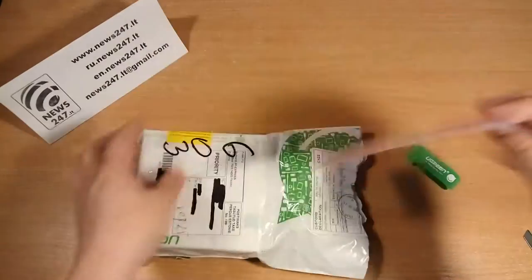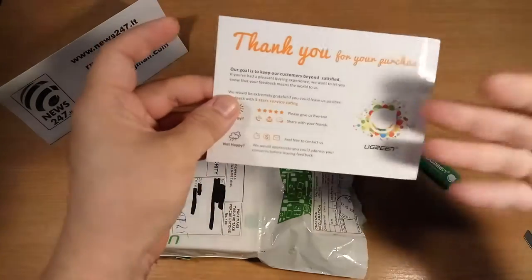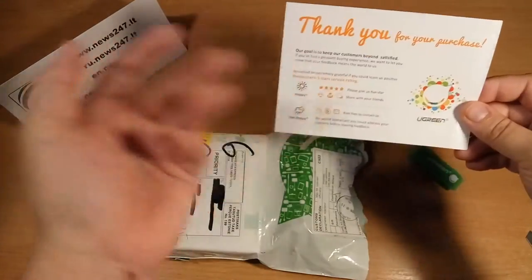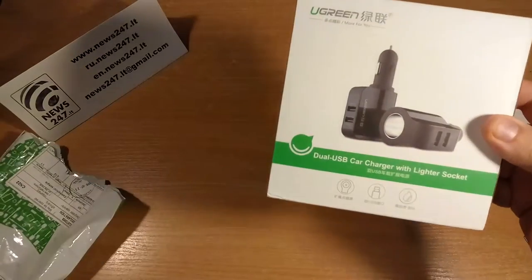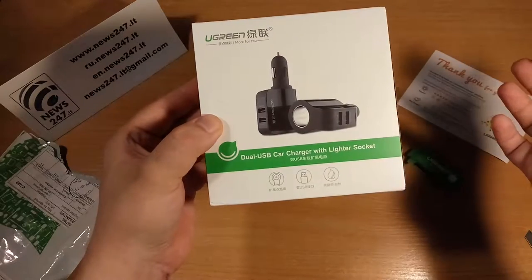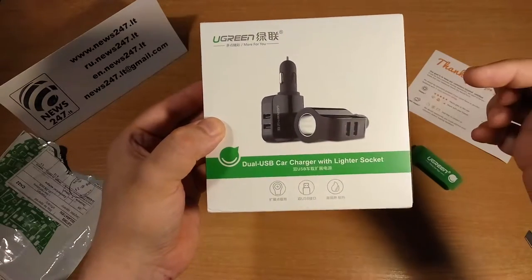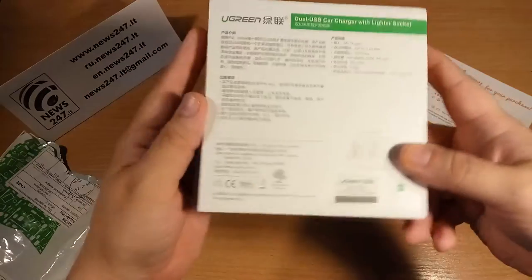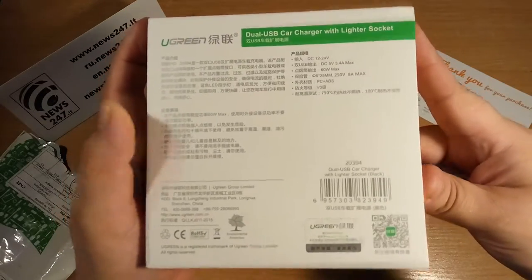We also have here something like a letter — they're thanking me for buying and asking me to give five stars. The device itself is a Ugreen dual USB car charger, and it's unique because it also has a lighter socket on it.